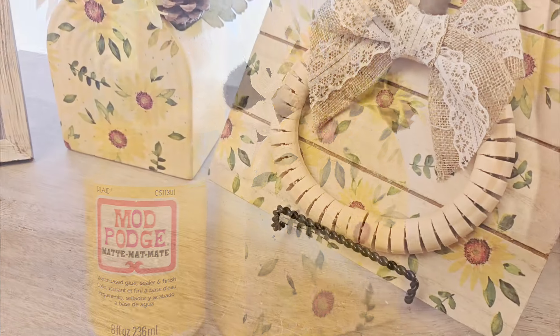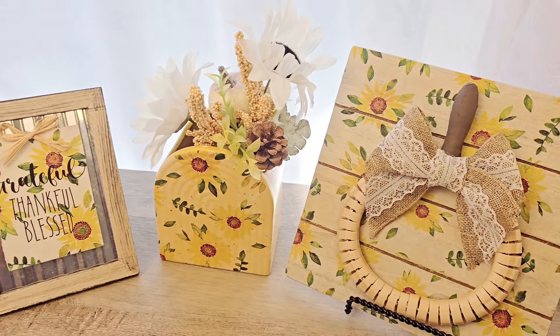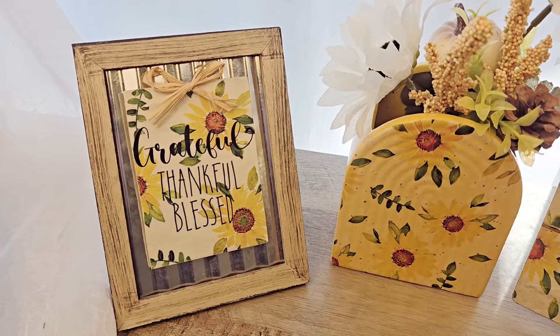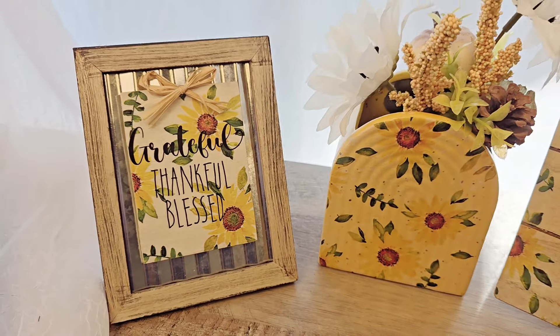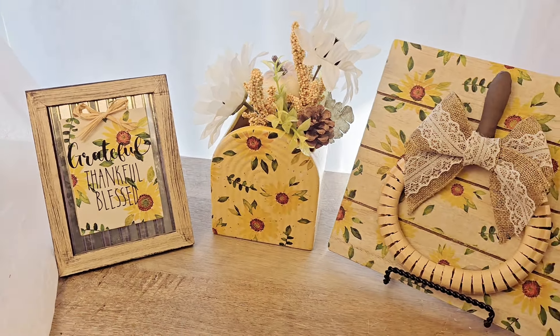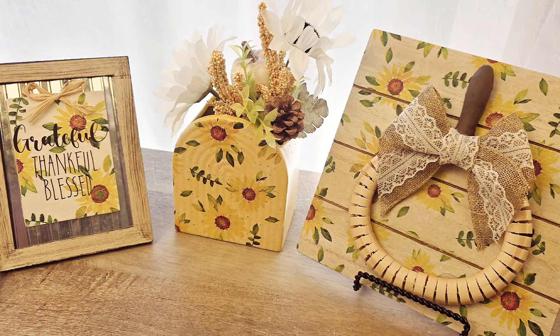Here is what our beautiful vase looks like — I just love how pretty the yellow is with those sunflowers. And there you have it: three beautiful sunflower projects. I hope you enjoyed these decoupage crafts as much as I did. If you're looking for more fun and creative craft ideas, be sure to check out our next video. Don't forget to like, subscribe, and hit that notification bell so you never miss an update. Thank you so much for watching. And until next time — craft more, stress less.